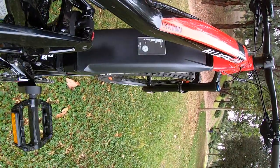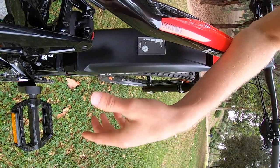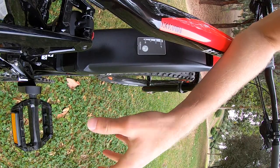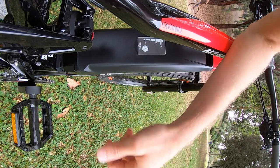Nice and smooth — and those are 35-millimeter stanchions up there. I misquoted earlier; I'm used to even numbers, but these are 35mm — extra thick. I think that's about it, guys.